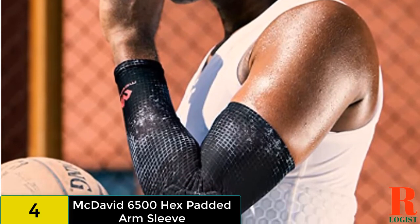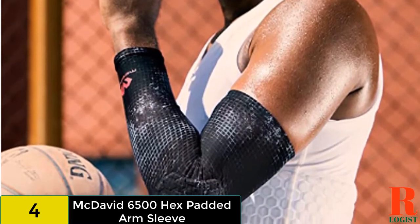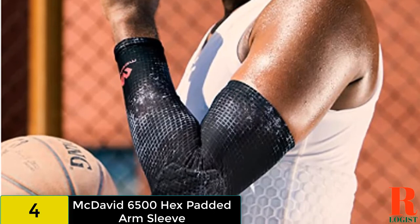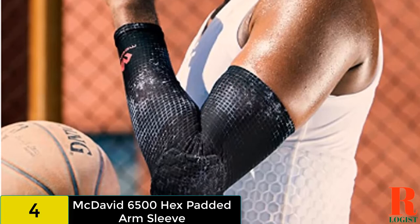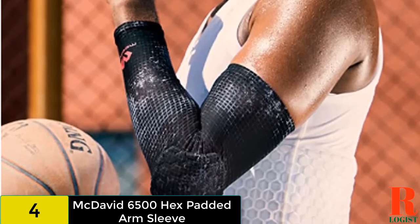Closed cell foam. The foam padding on the elbows is made in a hexagonal, closed cell design. This means each little pocket is completely sealed, making it much more difficult for moisture and air to infiltrate and degrade the padding.